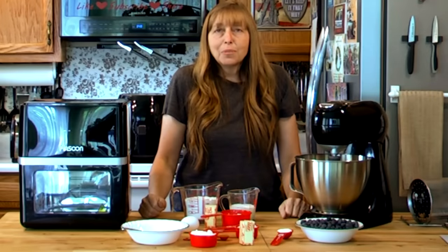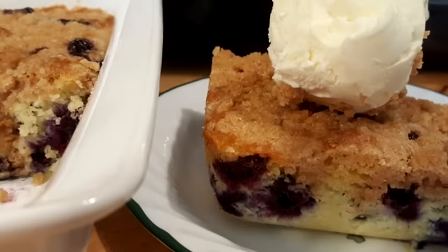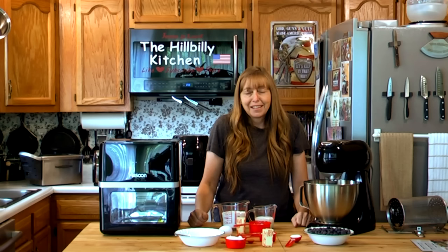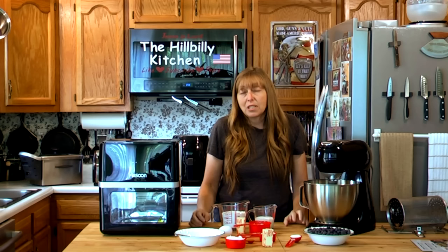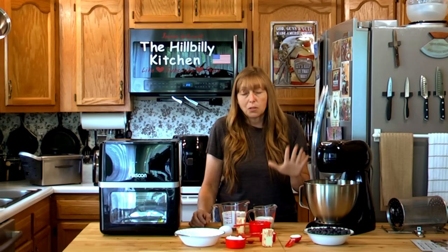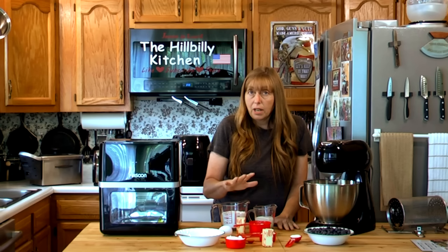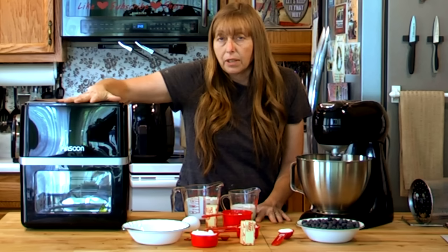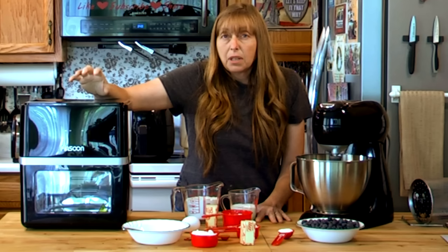Hi folks and welcome to the Hillbilly Kitchen. Today we're going to be making a blueberry buckle. This is a very old recipe and it's absolutely delicious. You can serve it warm or cold just like it is. A lot of people like to add whipped cream on it, which is also really good. We have a lot of stuff sitting out here so I'm going to go over the ingredients and then we're going to bake it in this Pinsoon Air Oven. I'll tell you how you can win one, so don't leave until the end of the video.